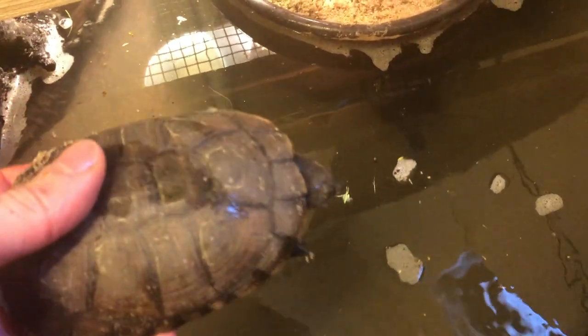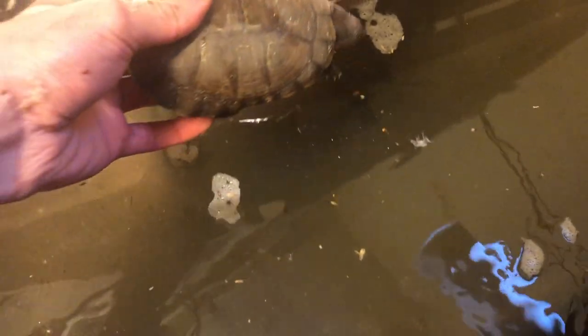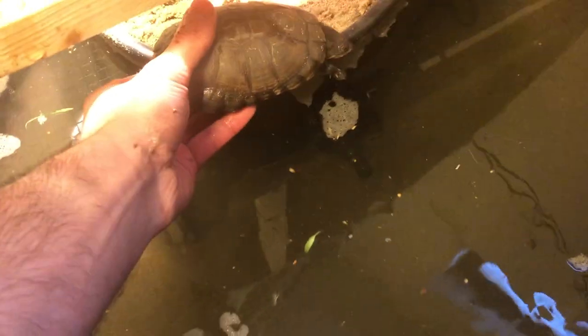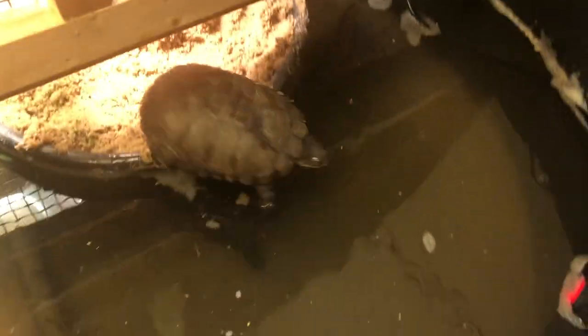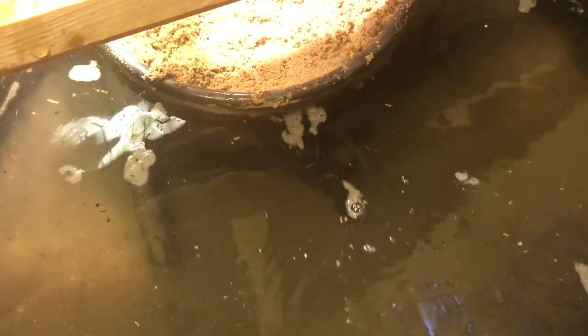I've cleaned out the tank and it's time to put the turtles back. As you can see, they have their clean water — it's a little stirred up from pouring it in, but it's all clean hot water for these turtles. How I put them back is something I learned from watching other YouTube channels: put them on a log or on their sand island, not straight into the water.